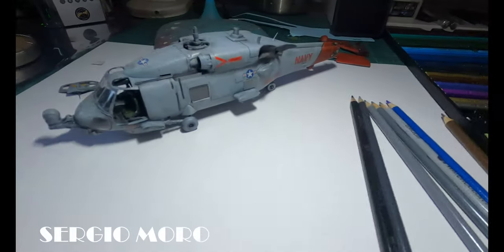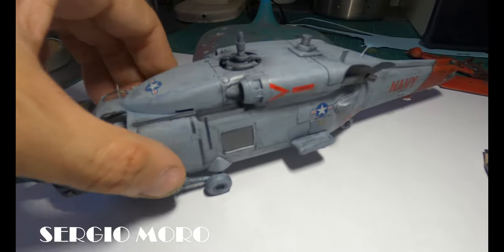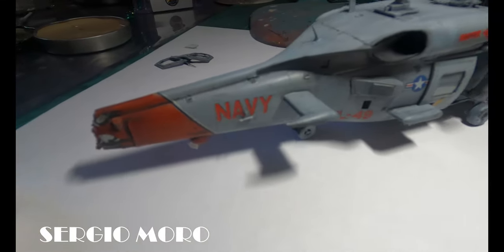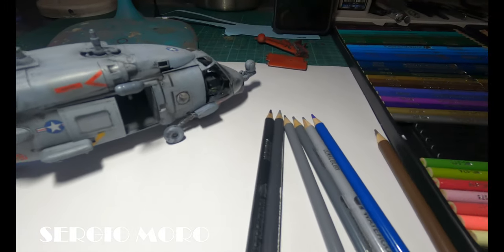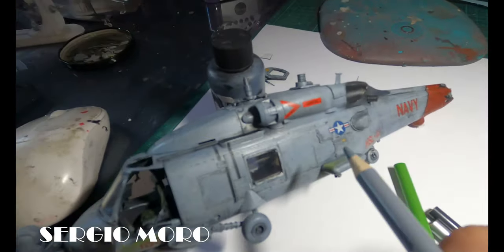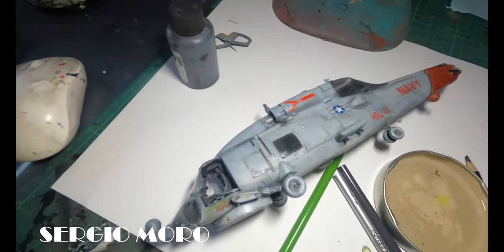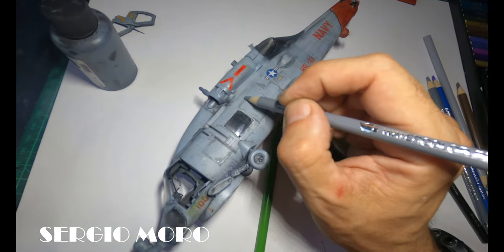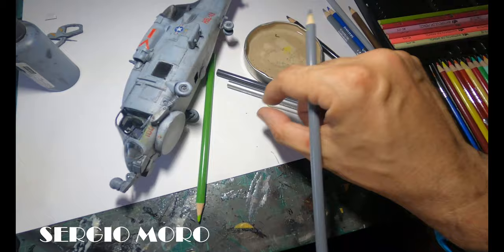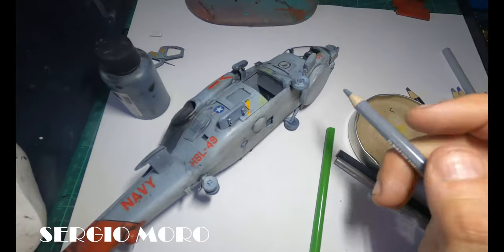I do all the wear and scratches with watercolor pencils — it's very easy to blend with these. The pencil is very useful, and if the result is not good, we can remove it with water. In all aircraft, they are painted the same way: first, the aluminium is given a primer in green or yellow depending on the type, and then painted with a color — in this case, a grey color painted on the helicopter.